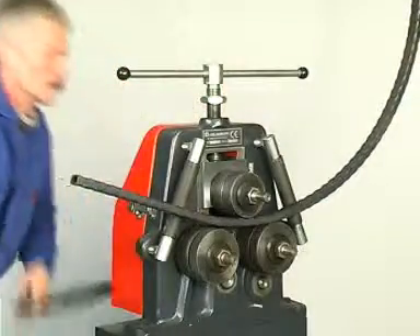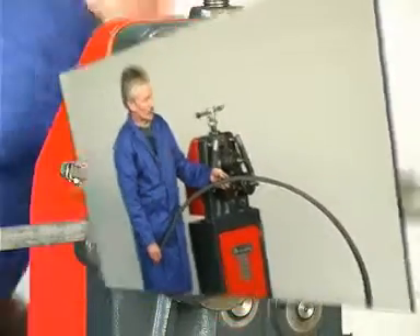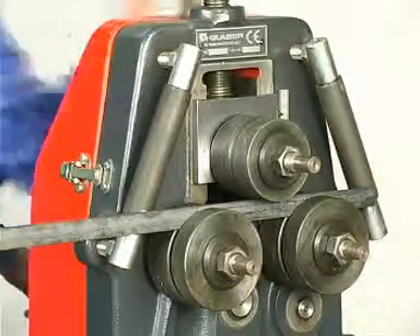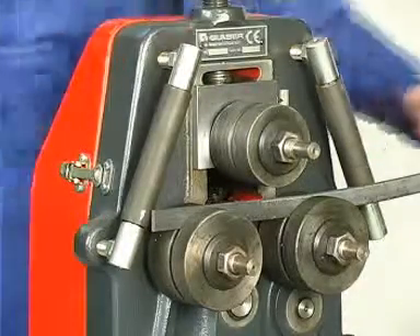These rolls are split. The split rolls remain closed for the rolling of square bars and flat iron. Distance discs with a smaller diameter are placed between the two split rolls for the edgewise bending of flat iron and narrow square tubes.